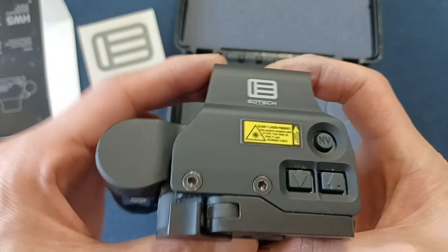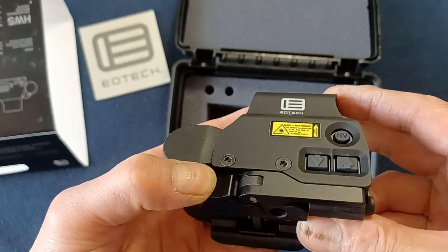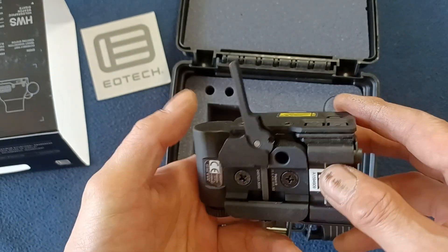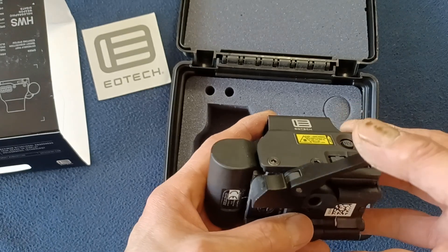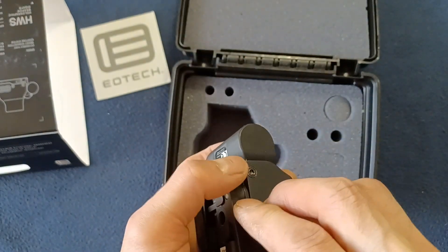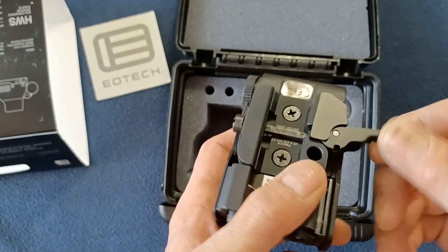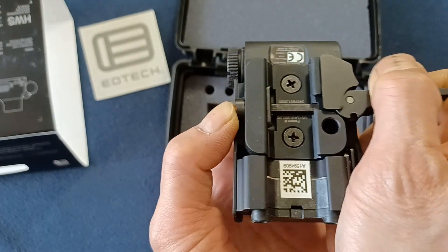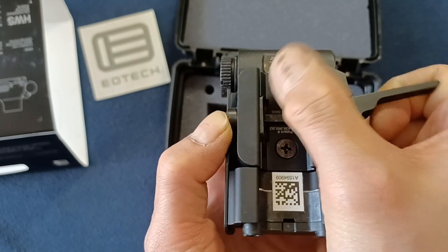This is a quick-attach mount, so this is your lock button — you press that in, the lever swings out, and you can attach this to a rail system and then it locks in. If you want to adjust the tension, you would loosen the lever and then adjust accordingly, because the whole unit slides left to right. You can sort of see that retention plate right in there.